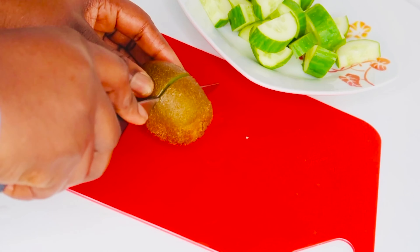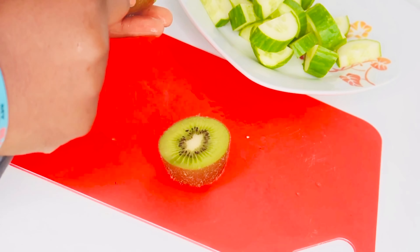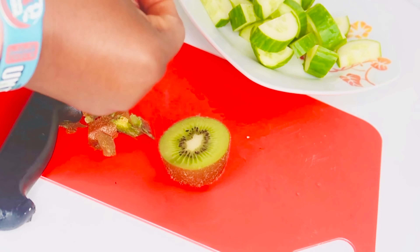Now we need our kiwi fruit. I'm going to peel off the skin. Kiwi fruit is one of the most underrated sources of vitamin C, which is good for building immunity and keeping the body healthy.